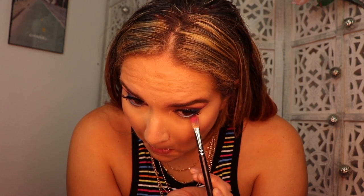For blush I'm taking the shade In Bloom from Smashbox and placing that on my cheeks, then taking that same pink shade and running it along my lower lash line.